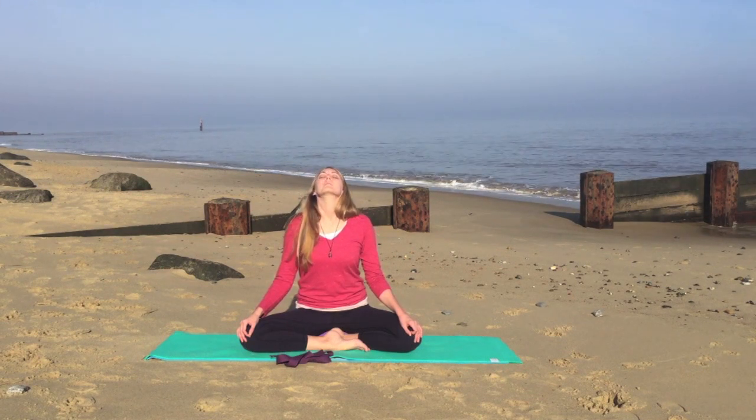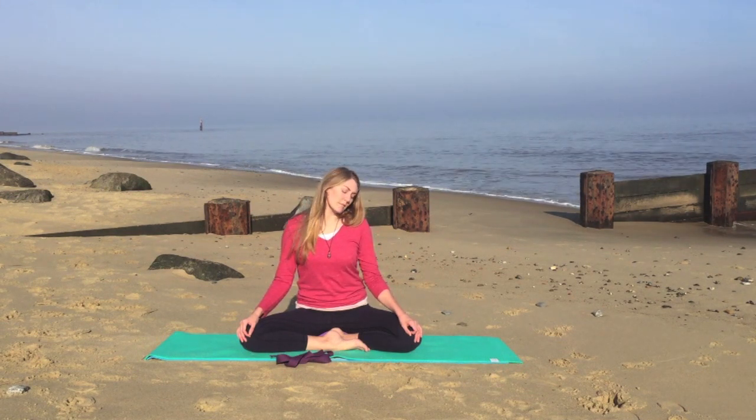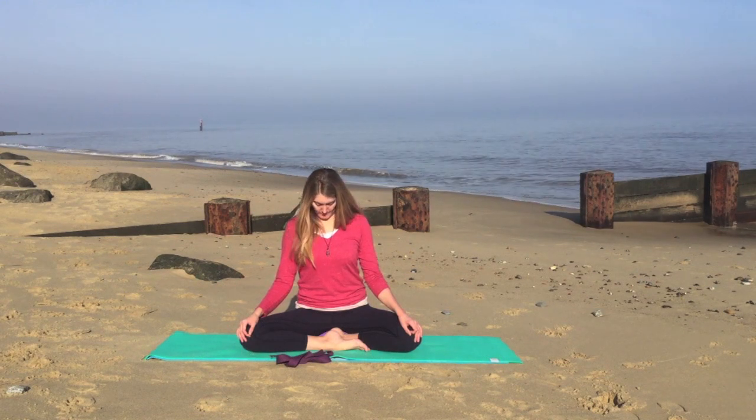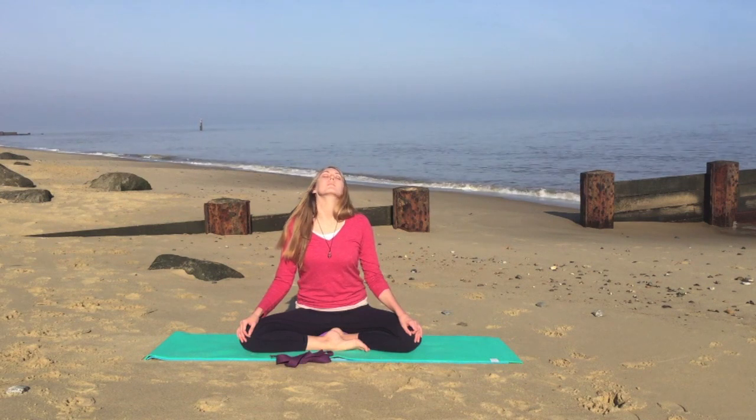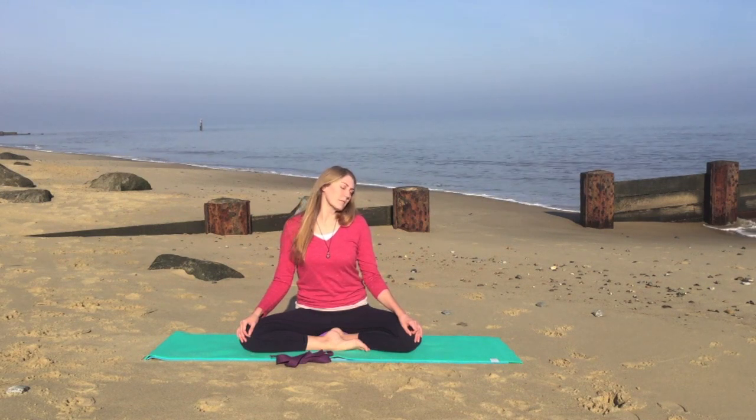So making the circles as large or as small as is comfortable. Inhaling as you raise your head and exhaling as you lower. But really try to keep the torso nice and still, relaxing the shoulders down the back.